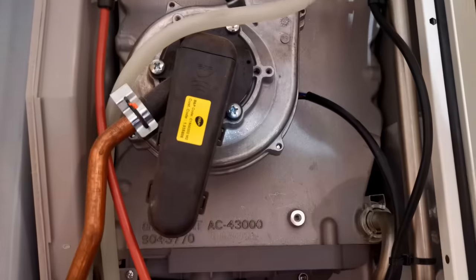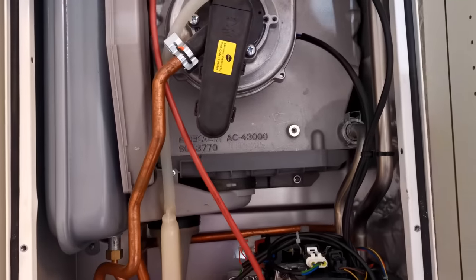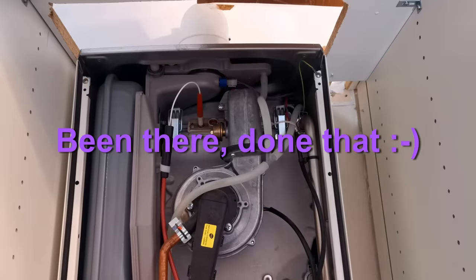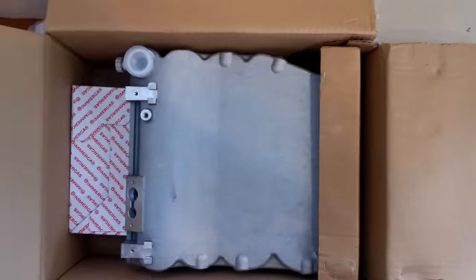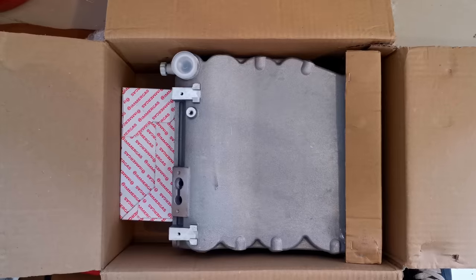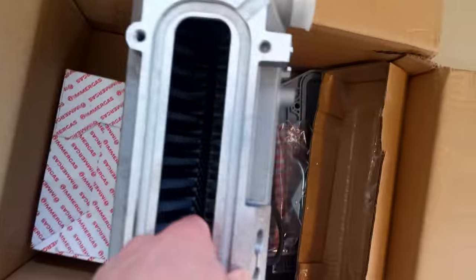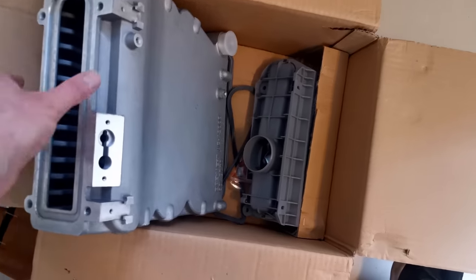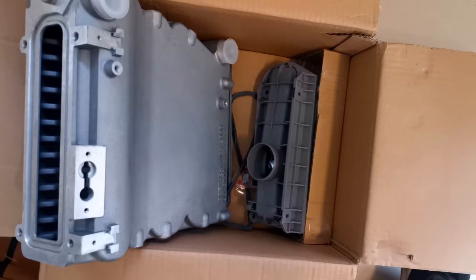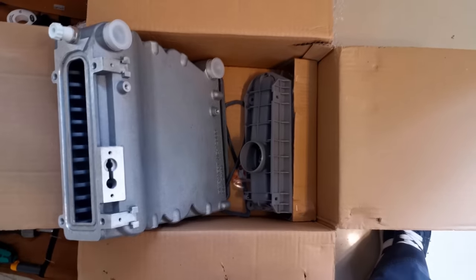I've never done one of these before. There are two big clips there, but the very first thing I'm going to do is check that I have the right heat exchanger before I start stripping this down. It looks like it comes with everything - that's nice. Although maybe it doesn't come with everything - we'll see what's in this other box. If it comes with everything, this is definitely something Baxi could learn from - we all know Baxi could help us out with a washer here and there.